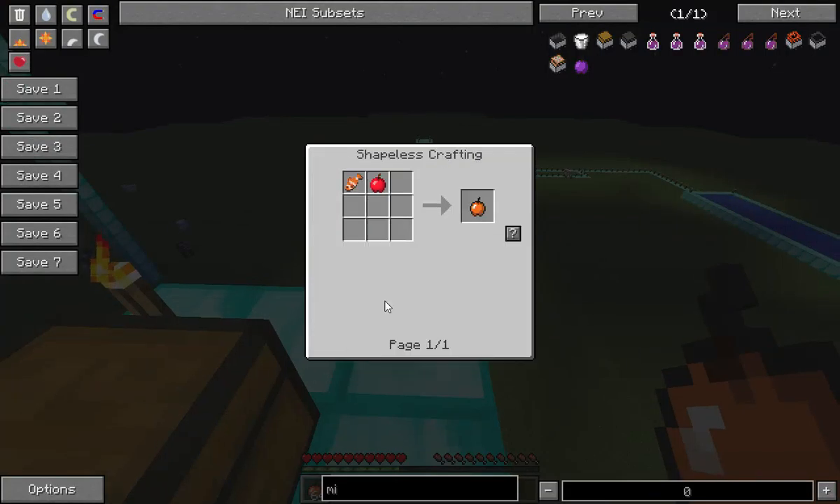Yeah, pretty useful — twenty-three blocks normal, twenty-nine with sprint. I should've gotten more milk, I probably shouldn't have milked that.